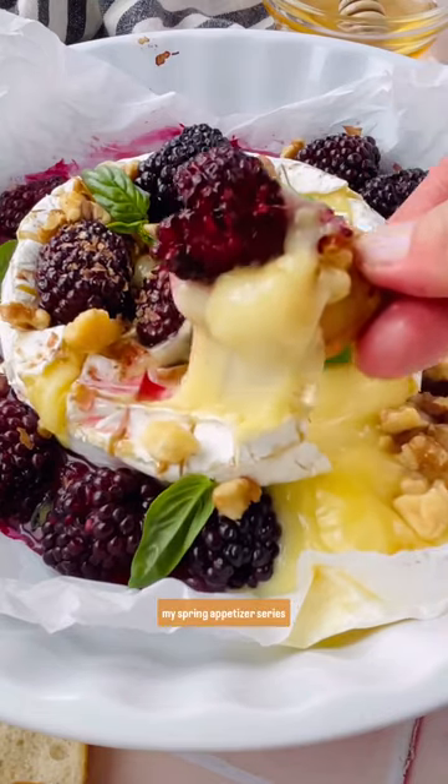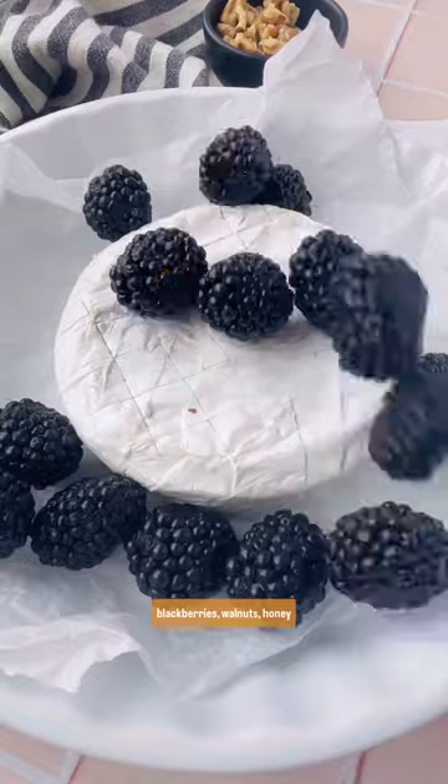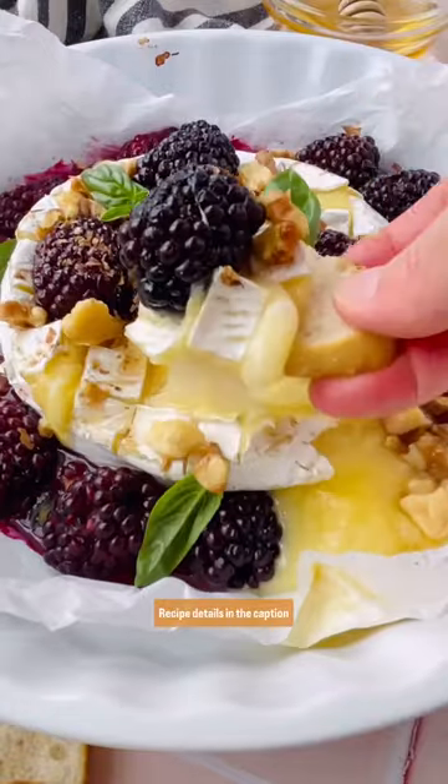Welcome to episode 3 of my spring appetizer series and we're gonna make this five ingredient blackberry baked brie, simply made with a wheel of brie cheese, juicy blackberries, walnuts, honey, and topped with some fresh basil. It's tons of flavor and so simple to make. Recipe details in the caption below.